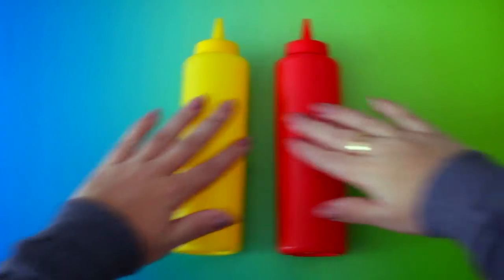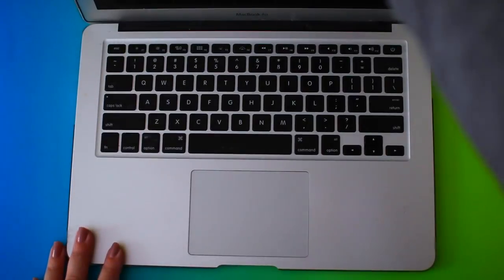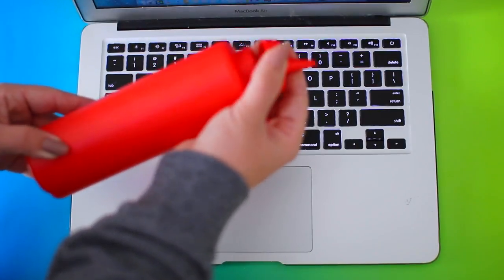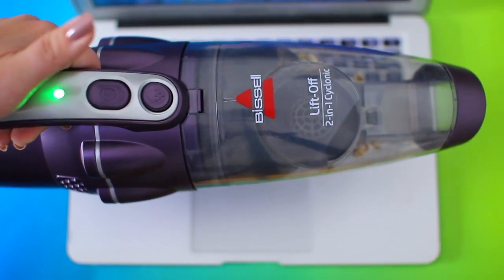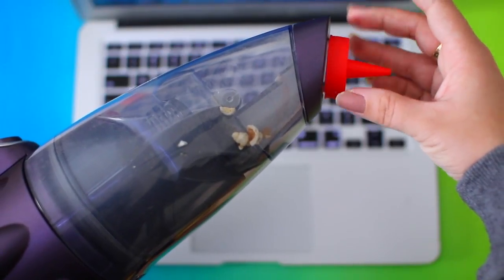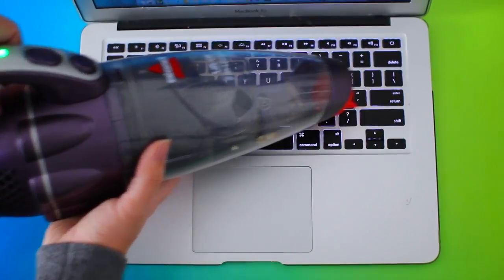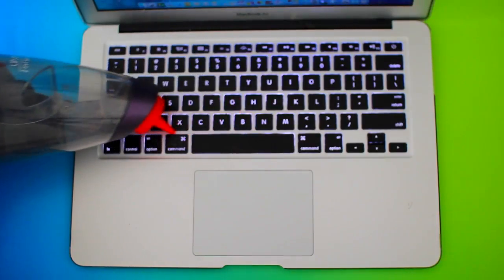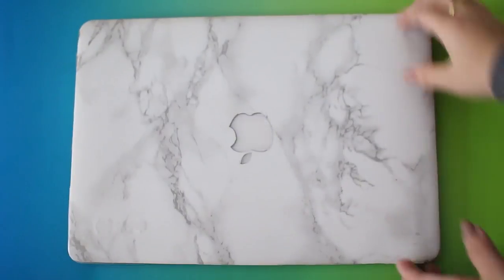Staying with the technology theme, another thing you can do is use an old ketchup or mustard bottle as a cleaner for your keyboard. Take one of these bottles, remove the lid, and if it's dirty, wash it off first. Then take a small vacuum cleaner — I just have a little handheld one that attaches to my regular vacuum — and use the lid on top to get in between those really small spaces on your keyboard. The suction from the vacuum actually holds the nozzle in place, so it works really well.